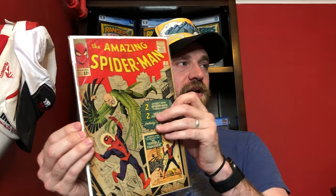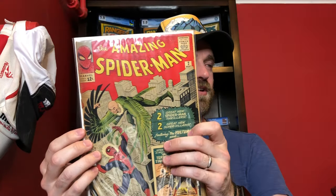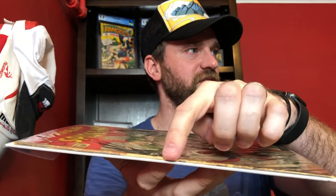The first book is Amazing Spider-Man number two — the first appearance of the Vulture and the third appearance of Spider-Man. Just an awesome book. I have a restored copy of this one that has some color touch I've been planning to send in. This copy is a really nice presenting copy, but it has some very serious spine splitting. It's still attached at both staples, which you'll be able to see when I do the grading video.